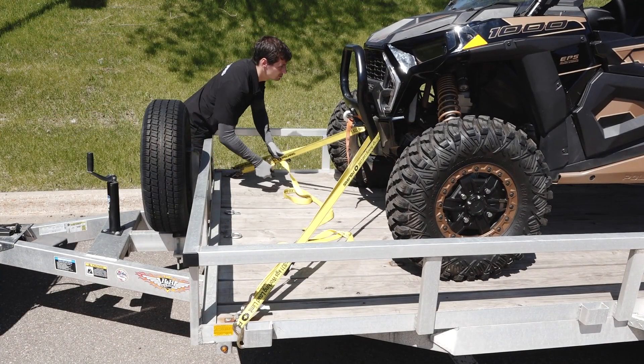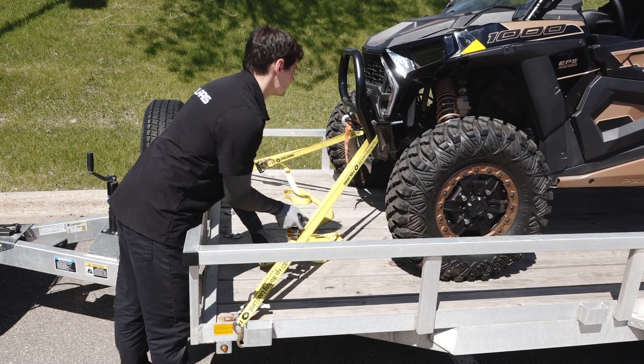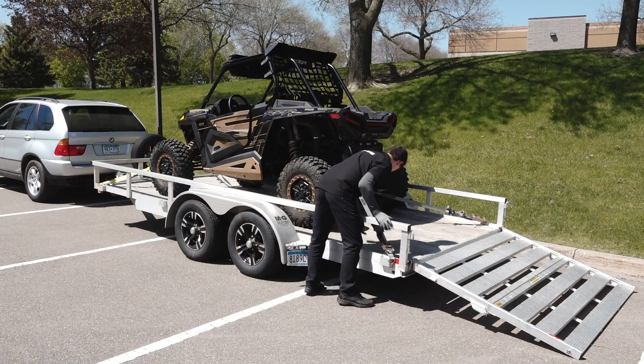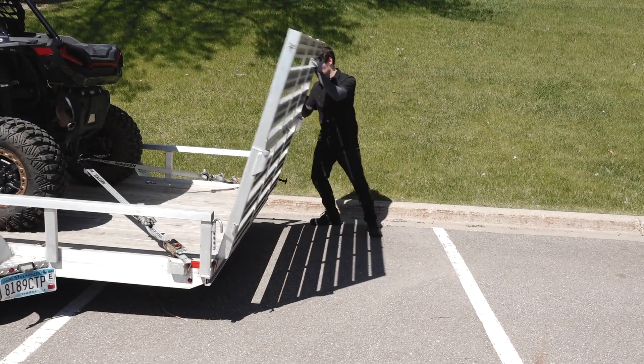Next, evenly tighten the tie-down straps until the suspension begins to compress. Then secure any extra length of the straps before transporting. Perform a final inspection to ensure all tie-downs are tight and secure. Finish by securing your trailer for safe travel.